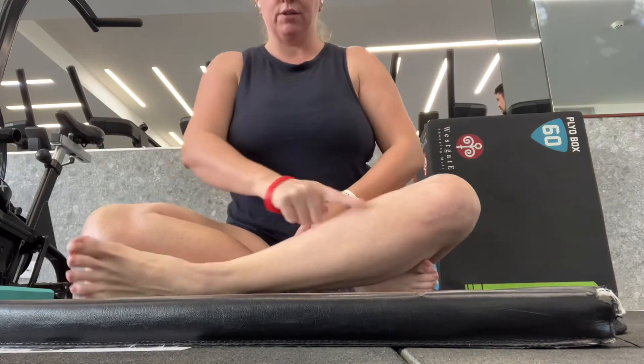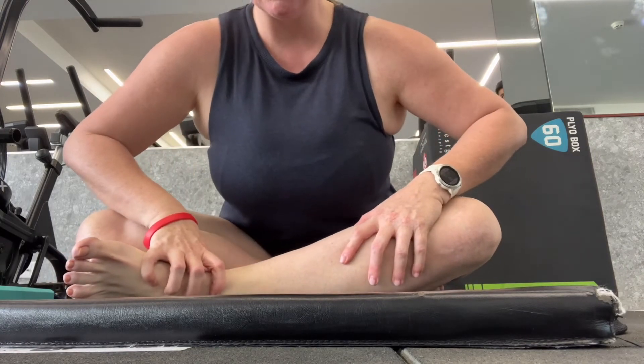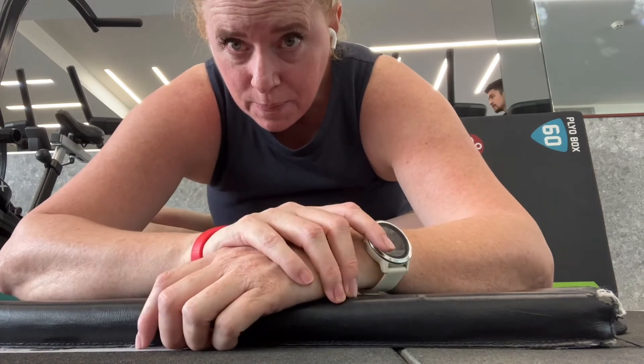Double pigeon pose — crossing one leg in front of the other and then bringing the body forward once again. Holding it there for 30 to 45 seconds.